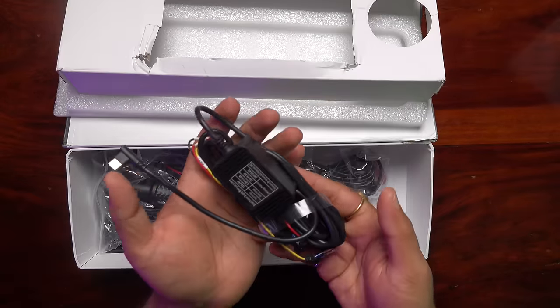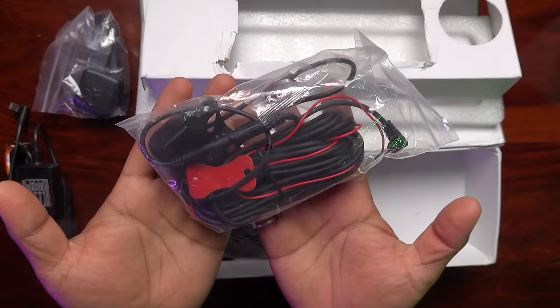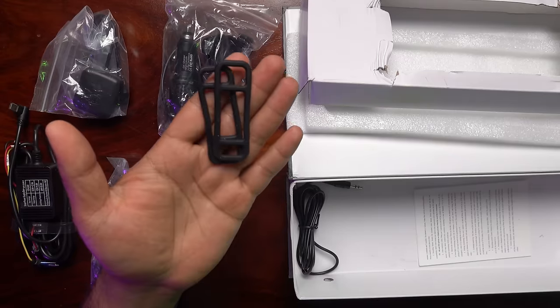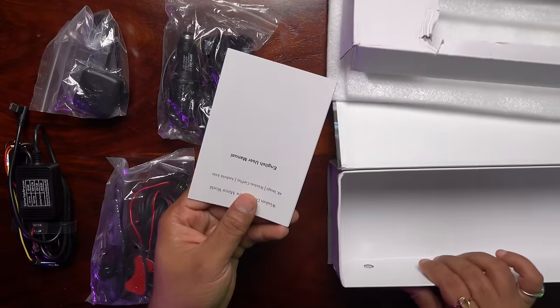We get a parking monitor, a GPS module, a rear camera, a power supply which you can connect from the cigarette lighter, a rubber mount, an aux cable, and an instruction manual.